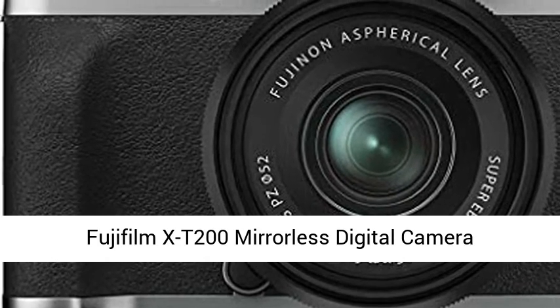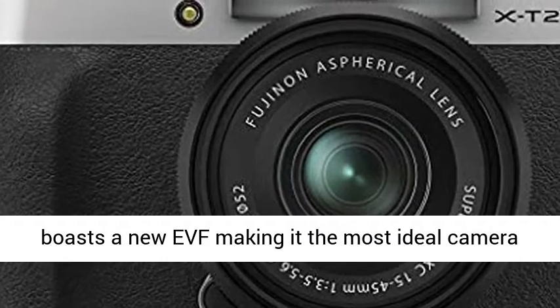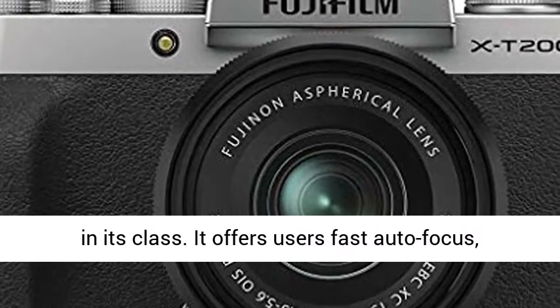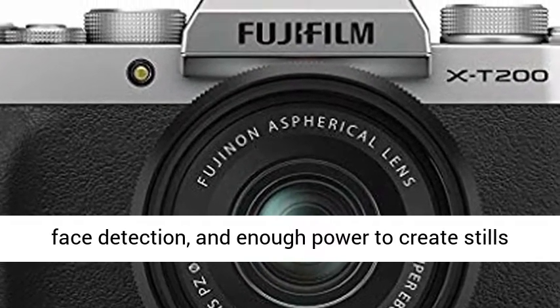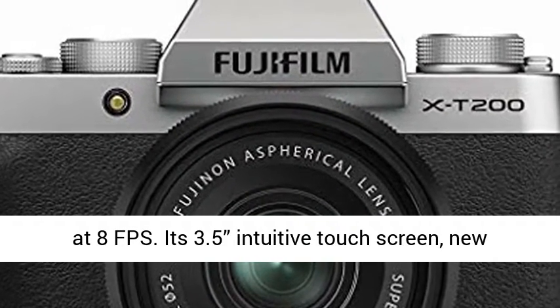Fujifilm X-T200 Mirrorless Digital Camera with XC15-45mm Kit, Silver. The Fujifilm X-T200 boasts a new EVF, making it the most ideal camera in its class. It offers users fast autofocus, face detection, and enough power to create stills at 8fps.